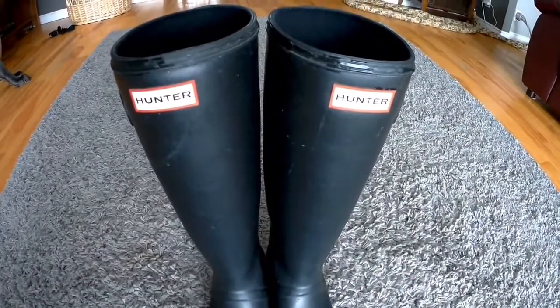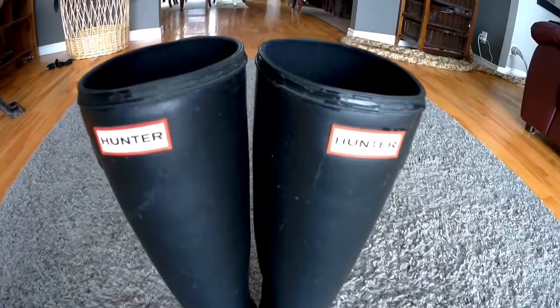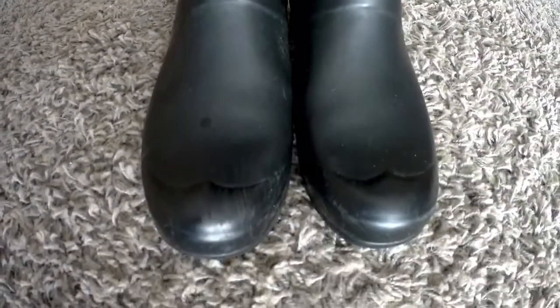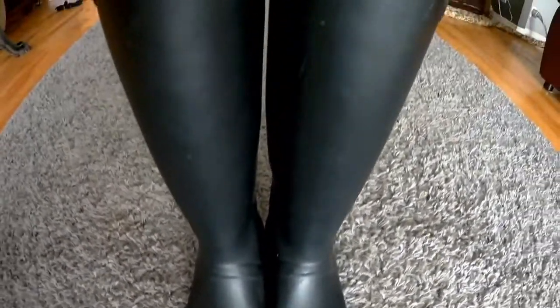Guys — girls too if you're watching — check out these Hunter boots. Long, elegant, sophisticated. But no, they're not the crap.